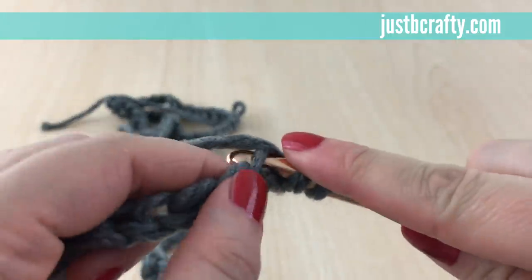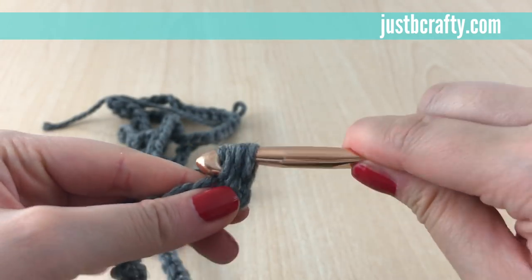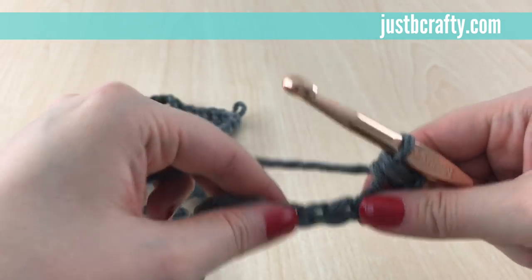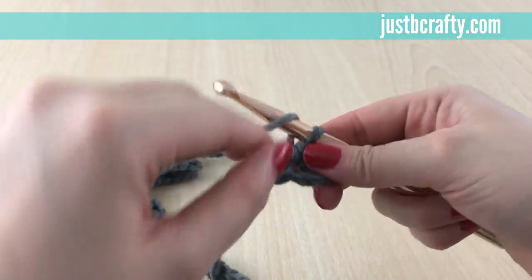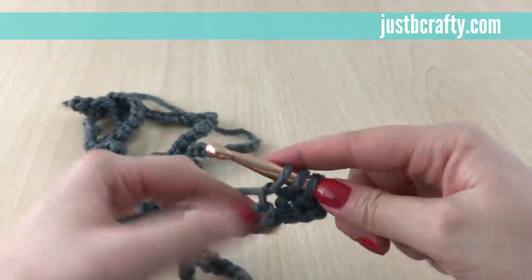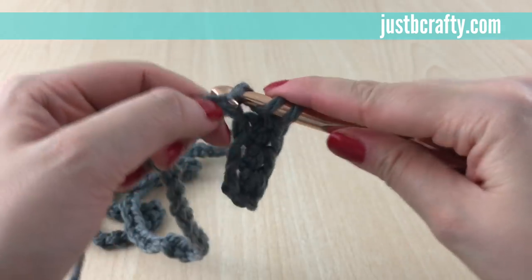We've yarned over and we're starting in that third chain from the hook. Insert your hook into that chain, grab the working yarn, pull it through, yarn over, and pull through all three loops on your hook — and that's a half double crochet. We're going to half double crochet in every chain until we get to the end of the row. Yarn over, insert your hook into the next chain, grab your yarn, pull it through, yarn over, and pull through all three loops on your hook.